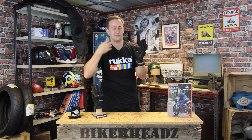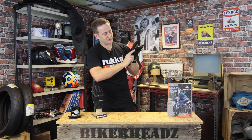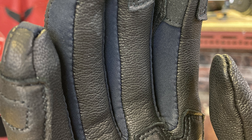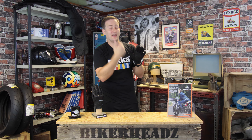It's nice thin leather as well, so you're going to feel loads of feedback through the bars. The only part of the glove that isn't leather is inside these fingers — you've got textile inserts. That reduces the amount of fatigue on the fingers because it allows the glove to stretch better and be more comfortable.